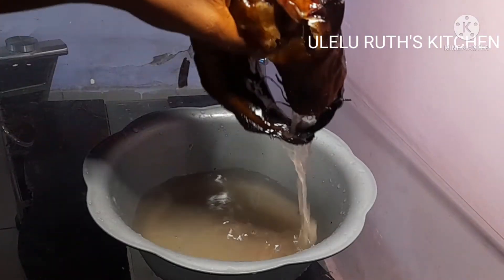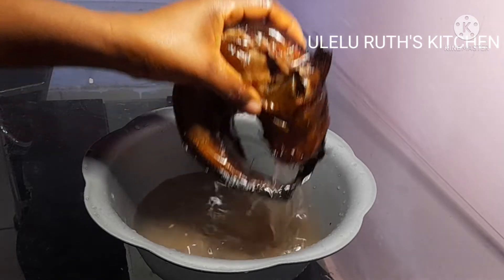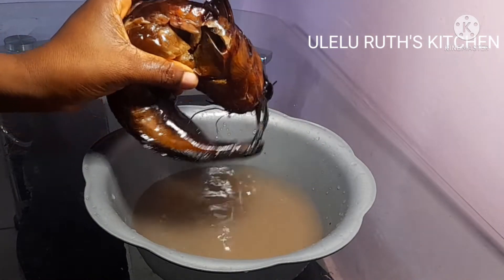I added a little salt to the water, and after washing it the first round and second round, it's ready.